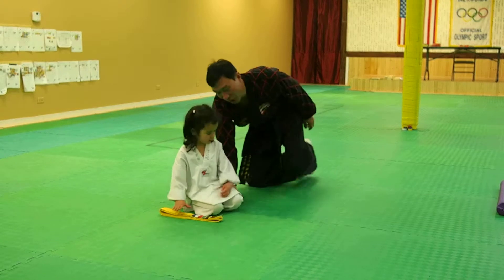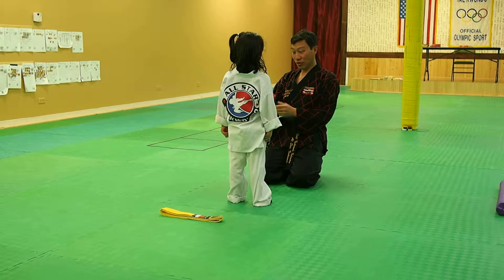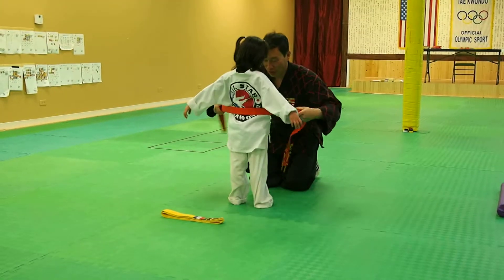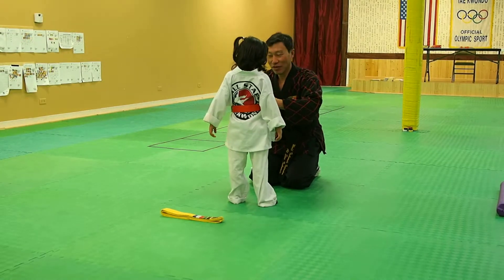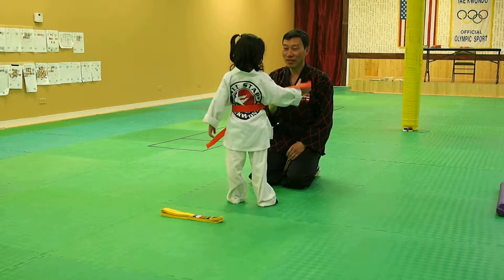Okay, stand up please. Face me, Charlie. Okay. This is a new band — an orange band. Wow, I like that. Open your arm. Good. Good job, Charlie. Come.